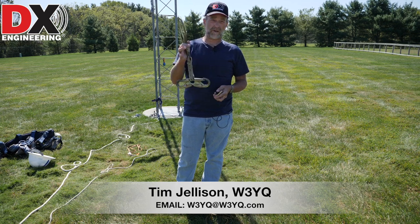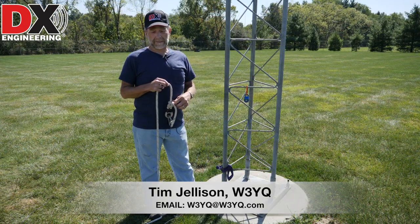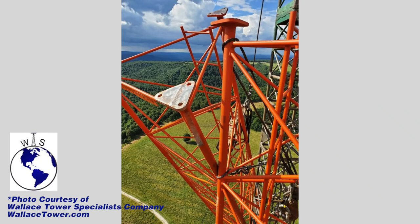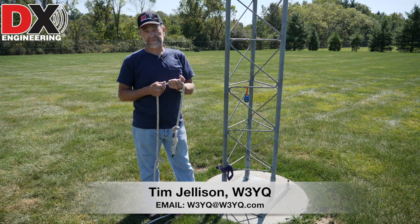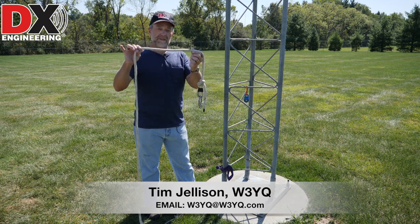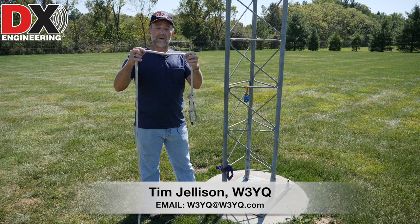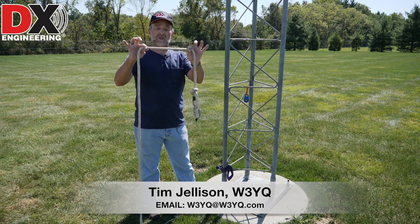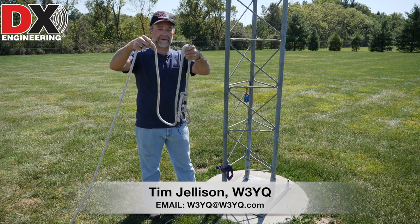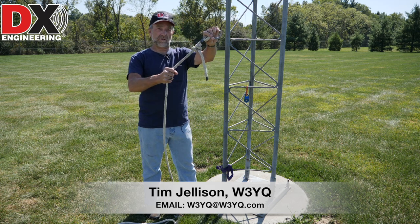Make sure you don't get in trouble by using the wrong equipment. Anything you buy online from any of the safety vendors is going to be Z359 rated. The rope I use a lot of times for lifting loads - and by loads I mean tower sections, antennas, brackets, anything we're going to either pull up mechanically or by hand - is something like this. This is half-inch double braid polypropylene rope. You don't really want to use nylon rope because nylon rope stretches; this stuff just doesn't stretch. The double braid means it doesn't tangle up.